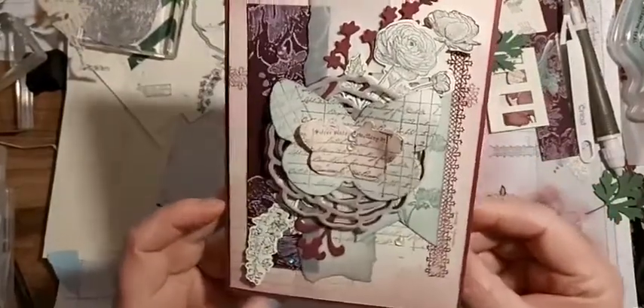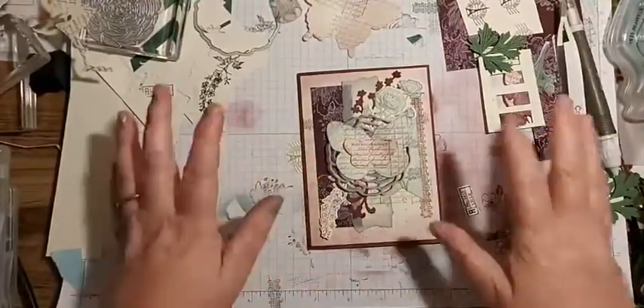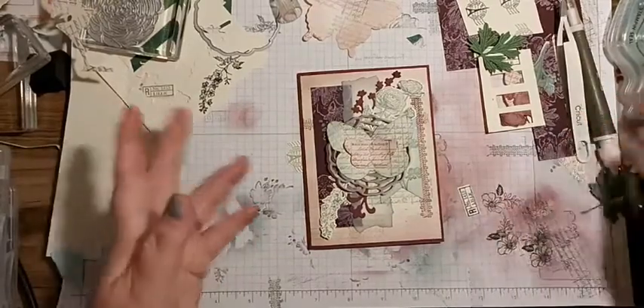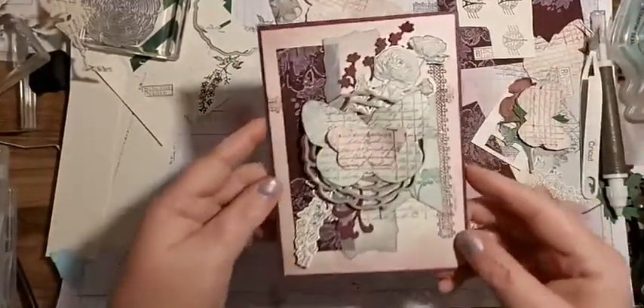Sometimes I'll make two one sheet wonders when I'm practicing with a new stamp set, and I'll turn it over and stamp it again. Sometimes I end up with two good sides, but then you don't know which side to use!